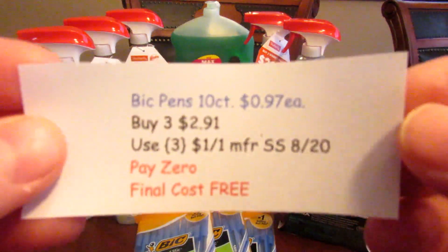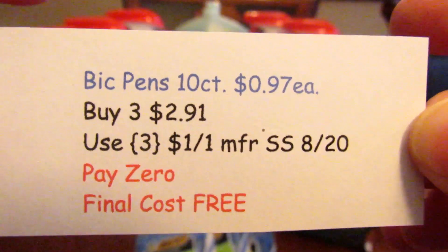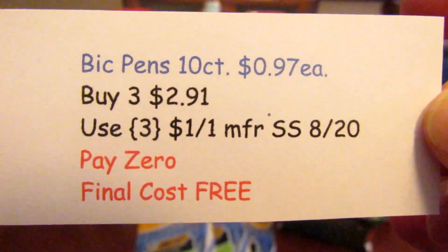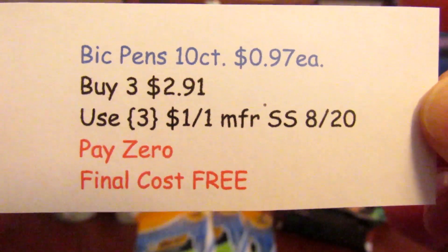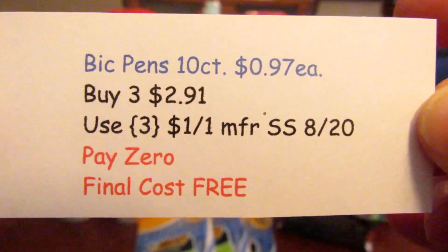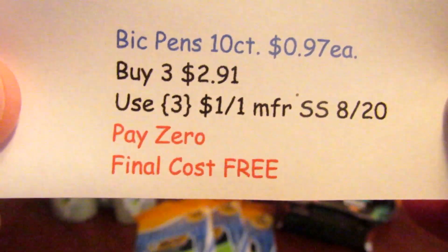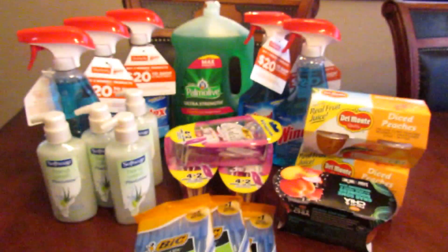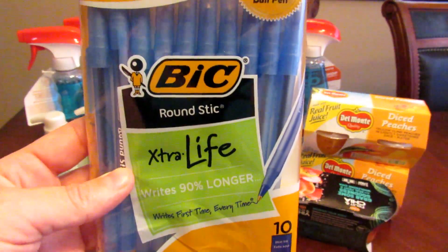The first deal is the BIC Pens, the 10 count. They're on sale for 97 cents this week. We used three of the $1 off one manufactured coupons from the SmartSource A20 and those brought the total down to 97 cents because they don't give overage. So we paid nothing and got those free — we just got the Round Stick Extra Life Pens.